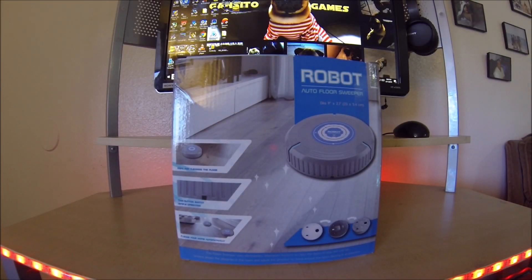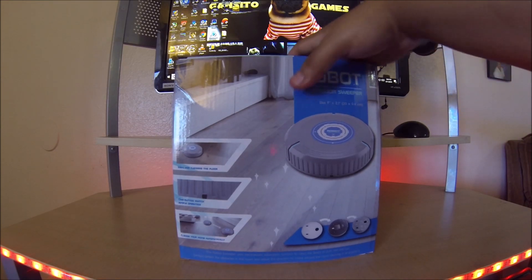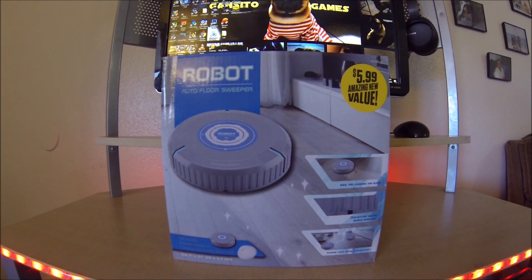What's up guys, welcome back to another video. Today I'm gonna be reviewing this robot — or should I say robot auto floor sweeper — and this is what I found at the 99 cent store. Guess how much I got it for? $5.99. You know I couldn't let it pass, so I'm gonna do a review.